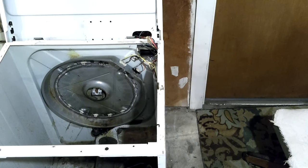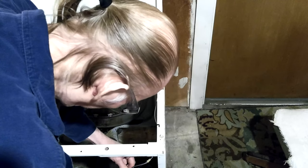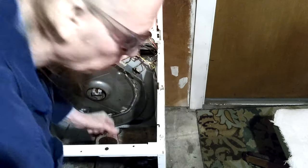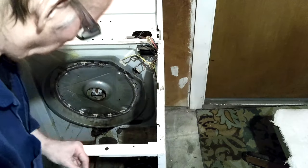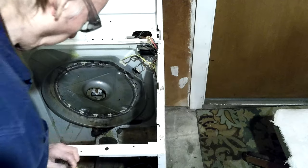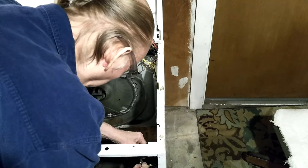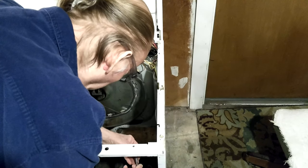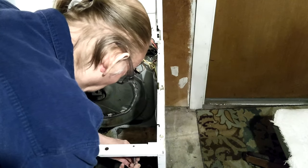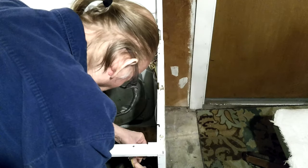I've got one that actually has male spade connectors and those are females. Well, it's unplugged now. I think they're too big to go in it — way too big. I think it'd be better to leave it like that. I didn't want to get zapped if there was something left in a cap. It is unplugged.